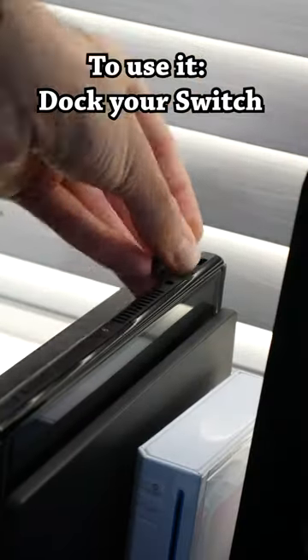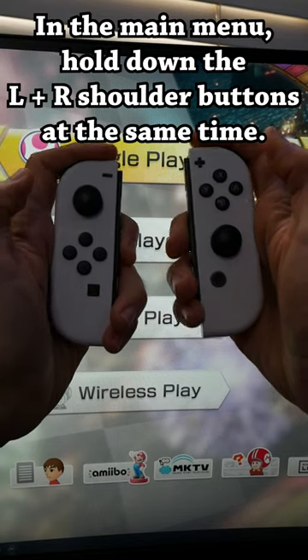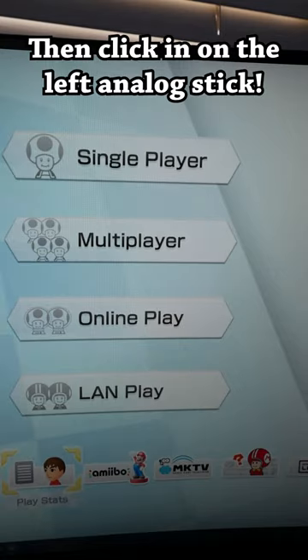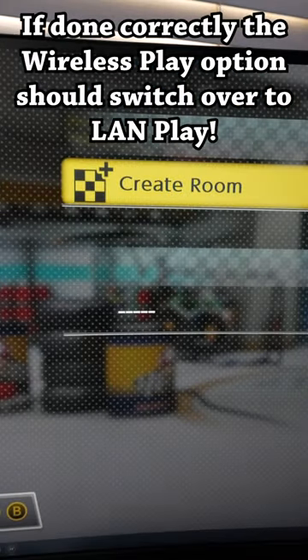To use it, dock your Switch, fire up Mario Kart 8 Deluxe, and in the main menu, hold down the L and R shoulder buttons at the same time, then click in on the left analog stick. If done correctly, the wireless play option should switch over to LAN play.